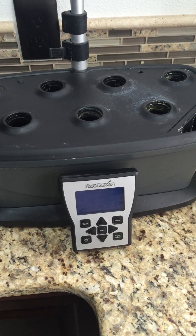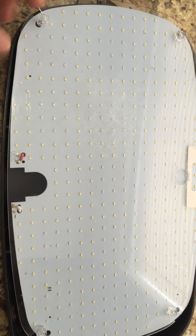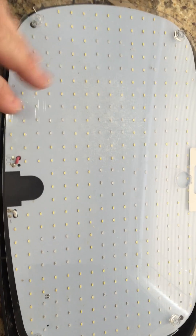Doing a quick video on how to repair the AeroGarden LED hood. My hood powered up, all the LEDs powered up, but they were strobing.